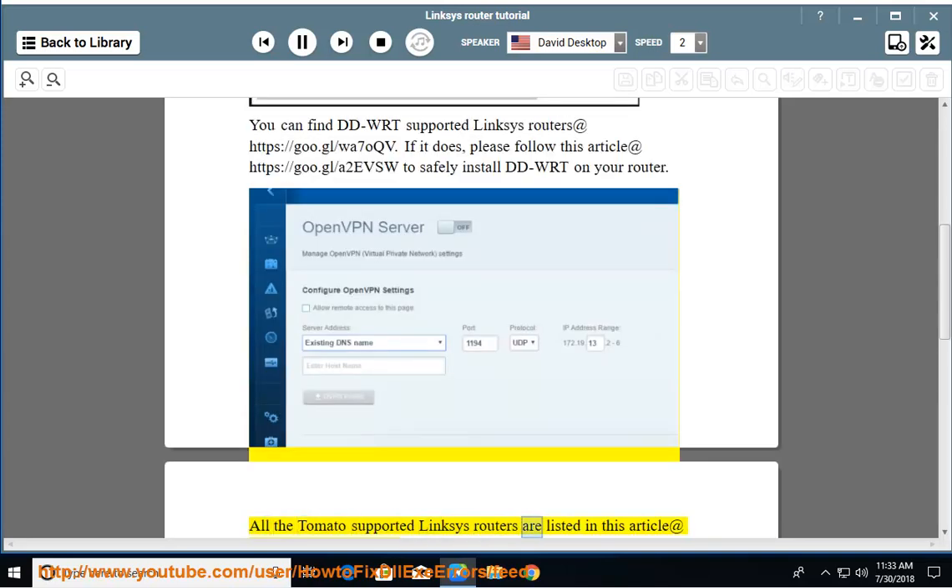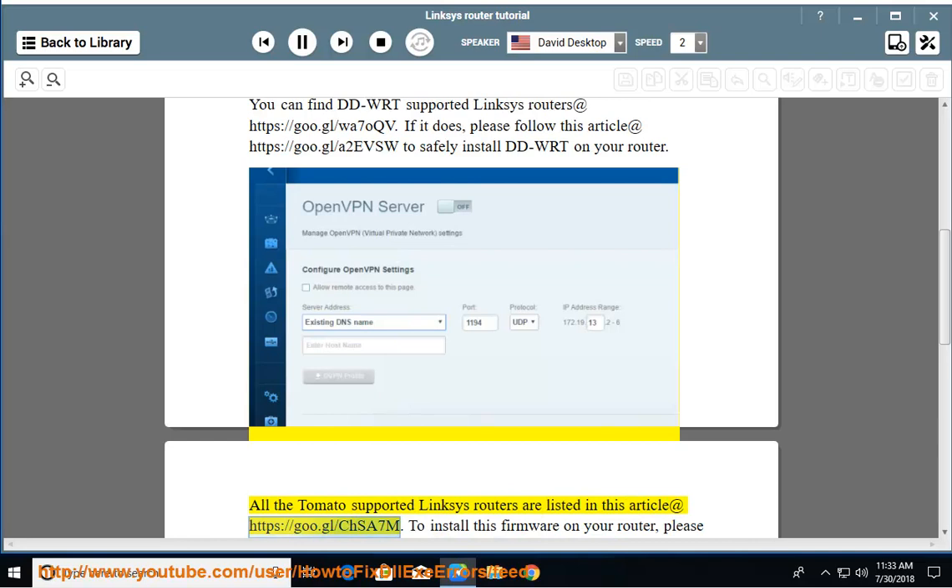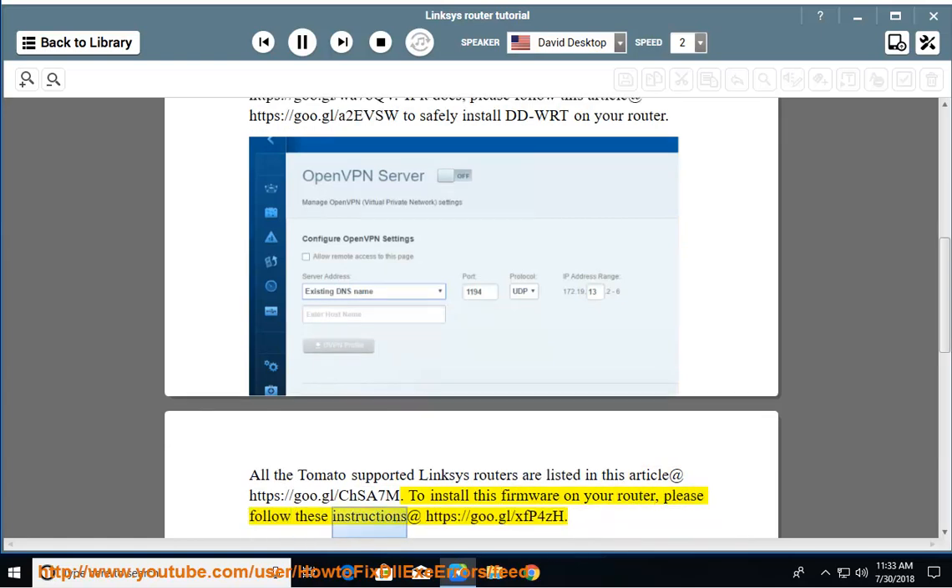All Tomato-supported Linksys routers are listed in this article at https://goo.gl/chsa7m. To install this firmware on your router, please follow these instructions at https://goo.gl/xfp4zh.